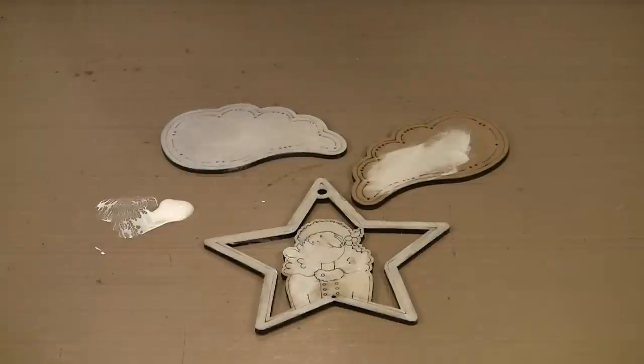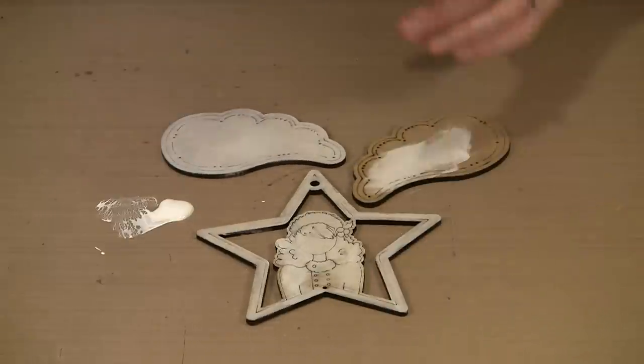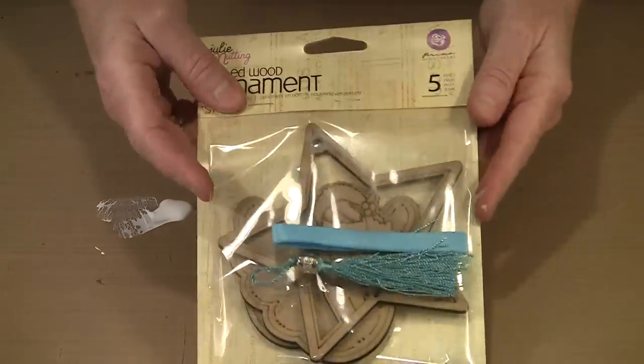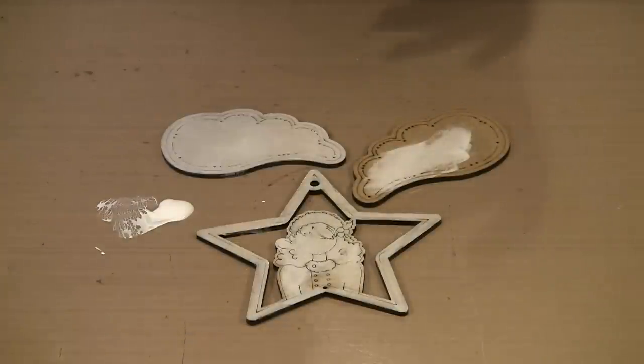There are currently six designs in the etched wood ornament line from Julie Nutting and Prima, and each of them contains three pieces. There's a pair of wings, the actual ornament itself, and packaged separately you can see there is a length of ribbon, a tassel, and a jump ring in there someplace.